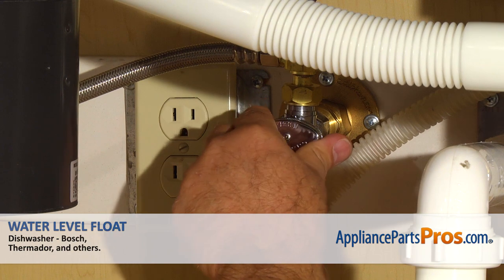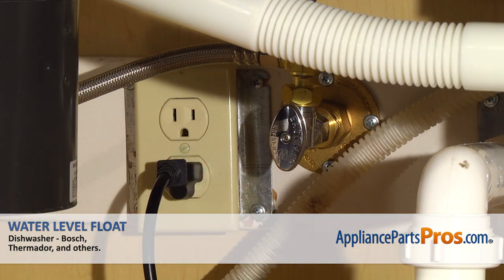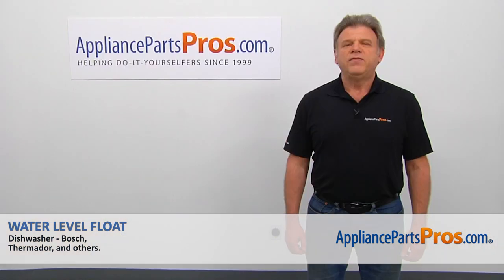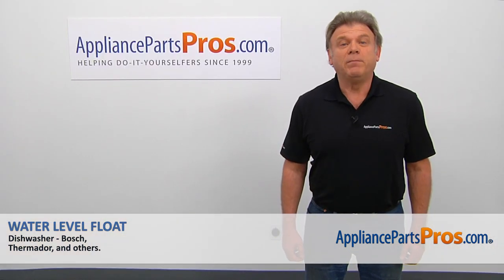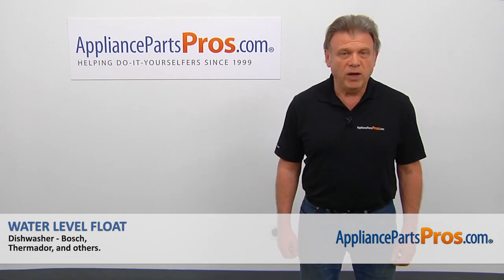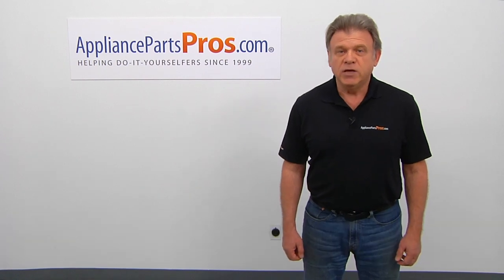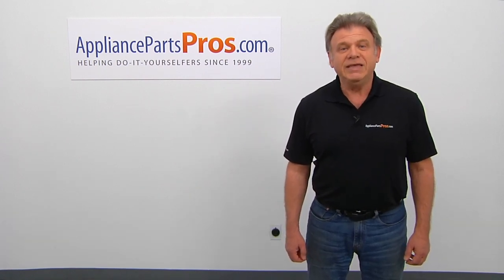Turn the water on, plug the dishwasher in, and run it to check for leaks. Hopefully there are none. Thank you for being a part of another successful repair, brought to you by AppliancePartsPros.com. For any of your future appliance repair projects, please check out our other videos available on our site, on Facebook, on YouTube, and on Instagram.